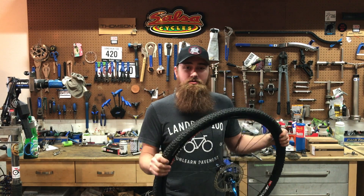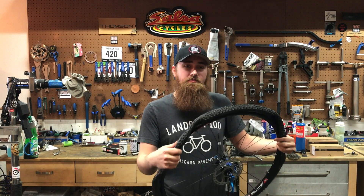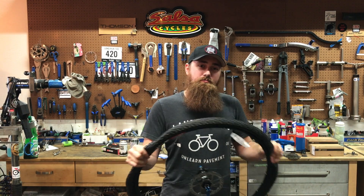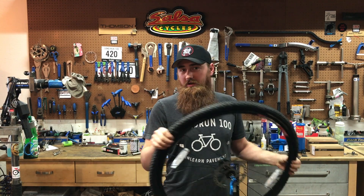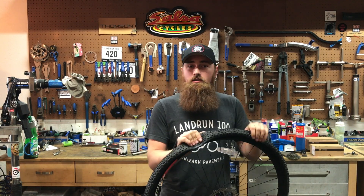If you're worried tubeless is only good for mountain bikers going down steep mountain passes, you're wrong. Road riders can benefit from tubeless as well. Changing a flat is super annoying on the side of the road, so most bike companies have actually been spec-ing their bikes with tubeless-ready systems. If you're worried about not having a tubeless-ready system on a road or touring bike, just go to your local bike shop and see — most likely yours can work.